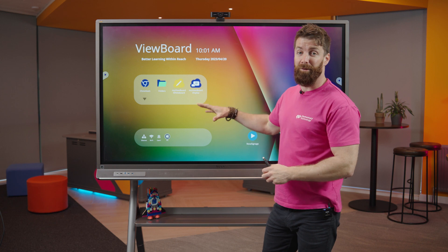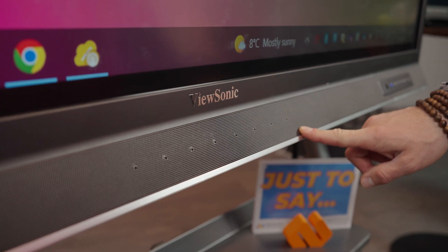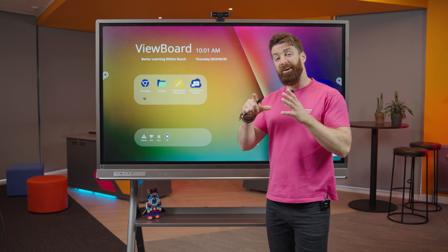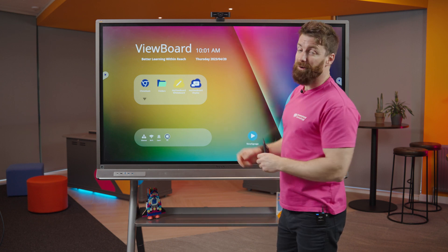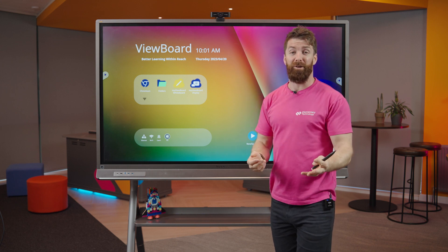It records everything going on on the screen, everything I write, and there's a mic array down here picking up all the vocals within the classroom as well. I can send that file to my students and it's like they were actually there. As well as that, there's a camera up here as an option, so you can always add a camera too.